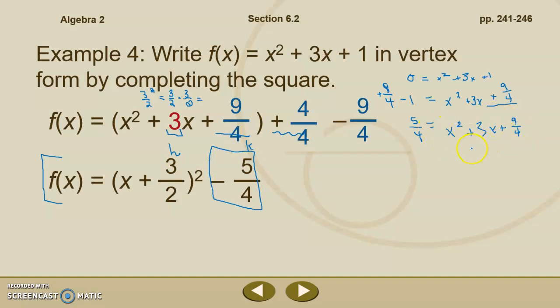On the method where we moved the 1, there's one more step — we need to get the 5 fourths back to the other side. So we factor x squared plus 3x plus 9 fourths as a perfect square trinomial: x plus 3 halves, in parentheses, squared. Then we subtract 5 fourths from both sides, giving us f of x equals x plus 3 halves squared minus 5 fourths. You can now see that both methods produce the same result.